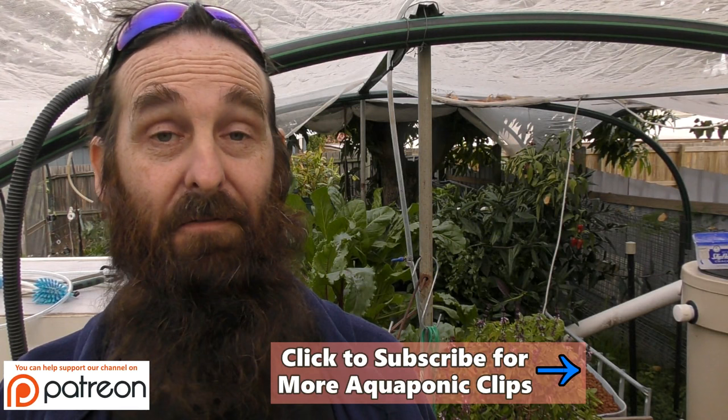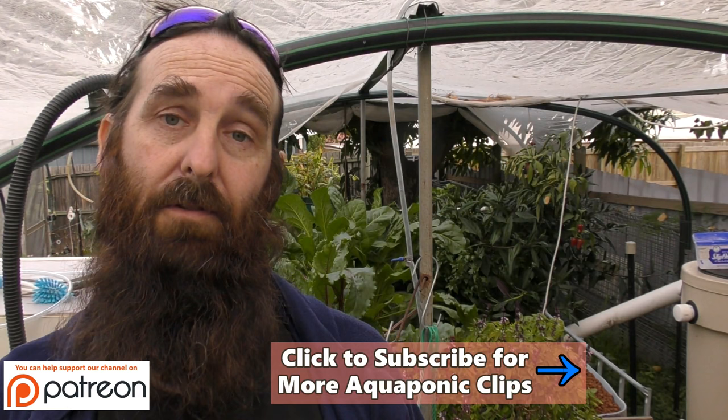How's it going folks? It's Rob here. I've had Shea and a few other people on Facebook, as well as some older clips we've posted to YouTube, wanting to know how the water flows around the system.